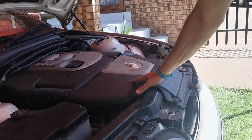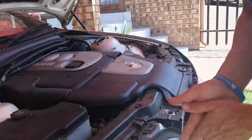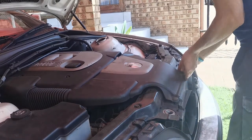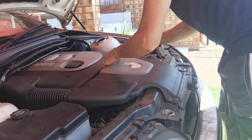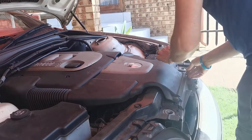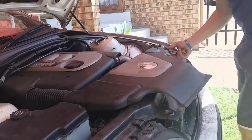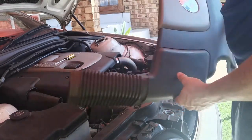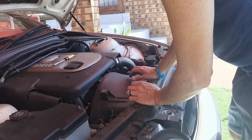Note that I have never done this job before, ever, so I'm going to be learning how to take everything off as I go. The first cover is off — now obviously I have to remove this aircon.